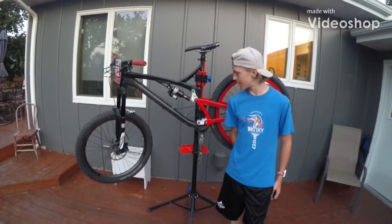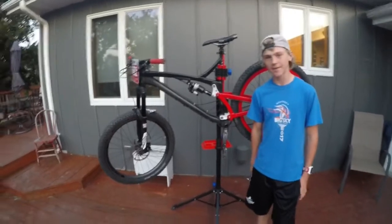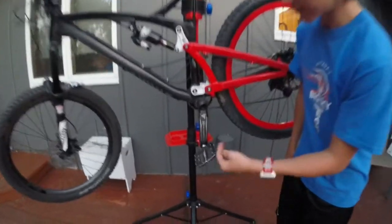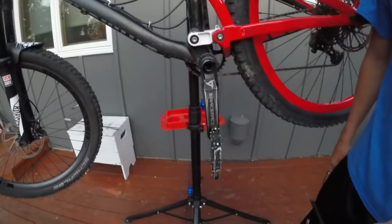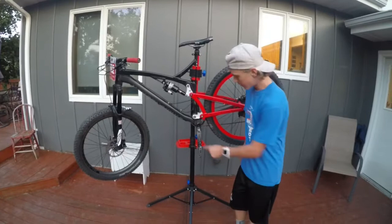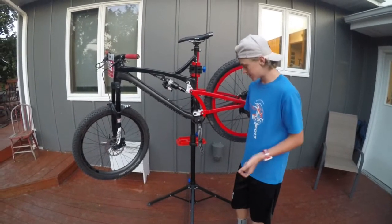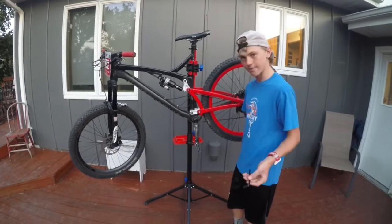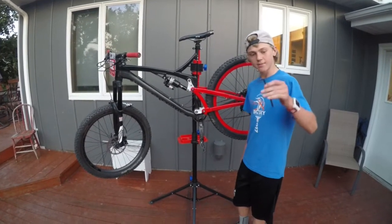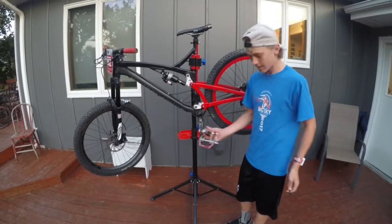Hey guys, I'm back with another video — bike related again. Today I'm going to show you guys a little bit of maintenance on your bike. Every once in a while your pedals go bad, or sometimes you just want new pedals. So how do you replace them? It's kind of confusing and some people twist the pedals in the wrong direction. What you need is a 6mm Allen wrench and a few new pedals.